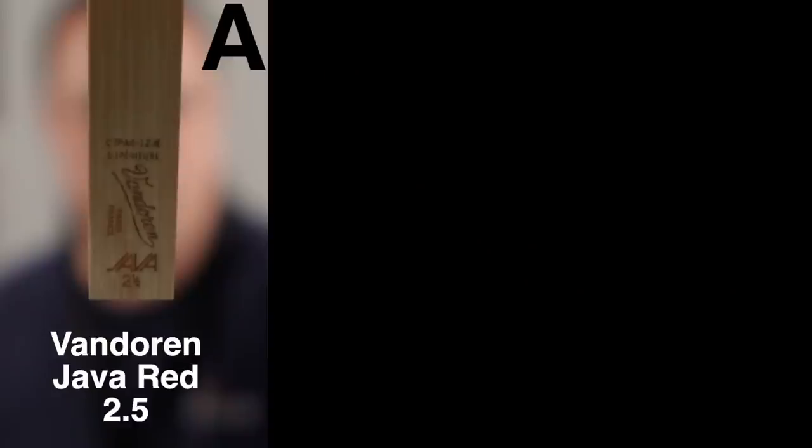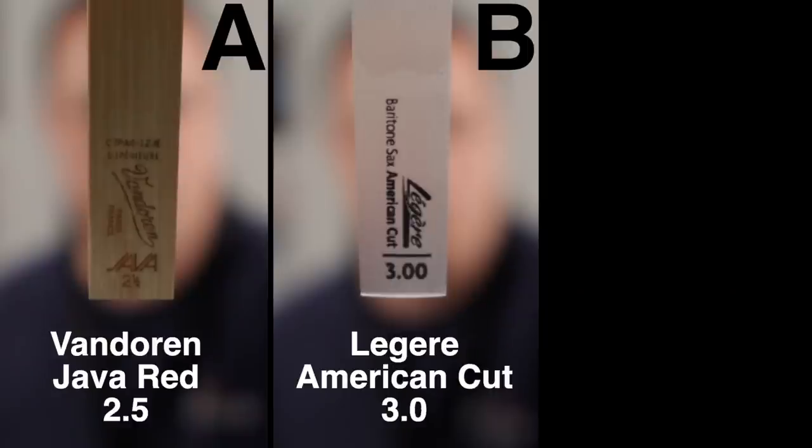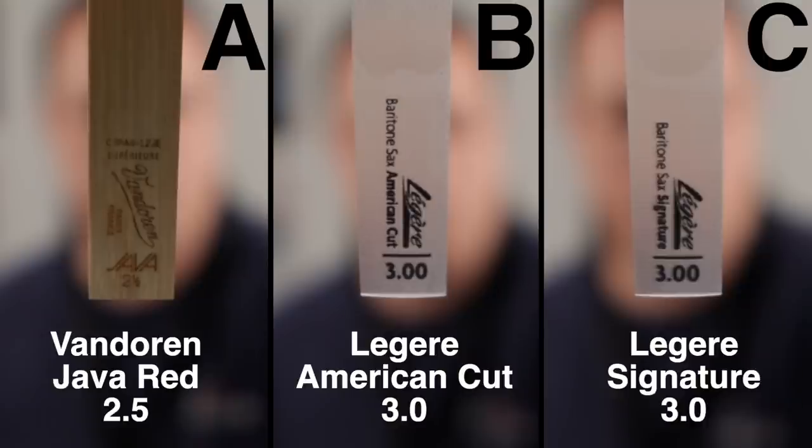How did you get on? Could you tell any difference between those three different reeds across all the different styles? I can now reveal that A was the traditional cane reed — Vandoren Java 2.5 — B was the Légère American Cut 3.0, and C was the Légère Signature 3.0. For me, I could probably get behind playing Légère on baritone. It's funny — I could get behind it on soprano and now baritone at the extreme ranges, but on alto and tenor in the middle I'm a bit more like 'nah.' One big reason is I don't play baritone very much, and it would be so great to know that every time I come back to it, the reed plays exactly the same as the last time. So I was quite impressed with the Légère reeds on baritone — something I would definitely consider using.